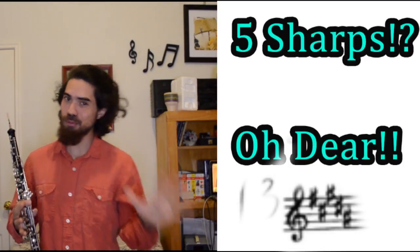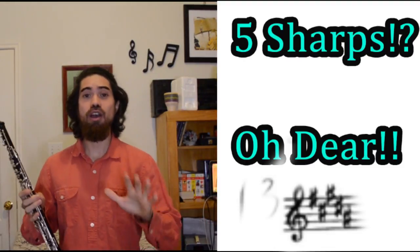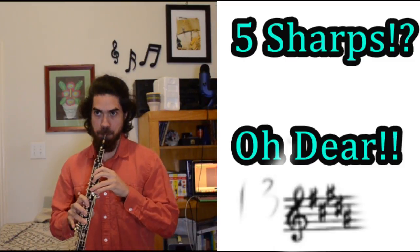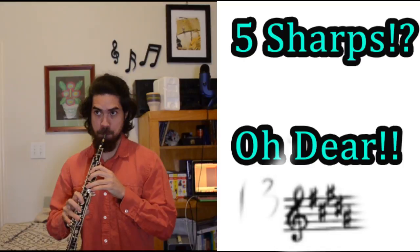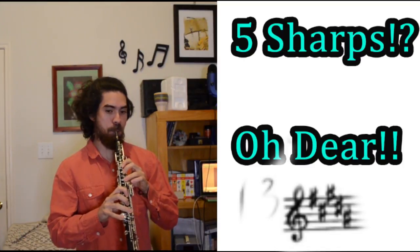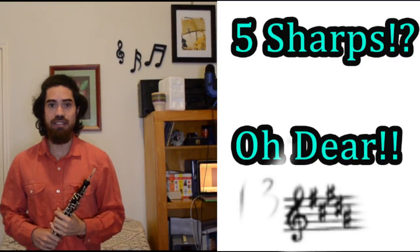The first thing you should do to tackle this etude is to have control of the B major scale. Playing in five sharps is a lot more sharps than what most people are used to in their band classes, so you want to have absolute mastery over this key — playing your scales, scales in thirds, and even some arpeggio exercises.